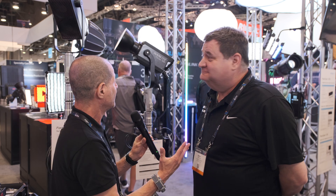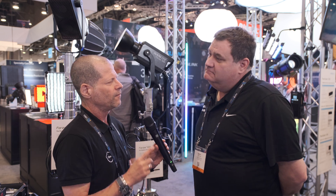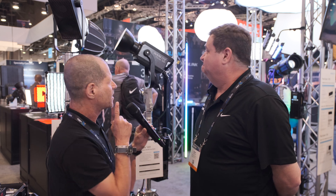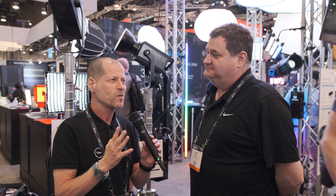We are in the Nanlite booth, which is very bright and very nice. You announced, I think two weeks ago, the new Nanlite Forza 720 and 720B. What is so special about those lights?